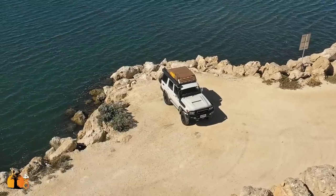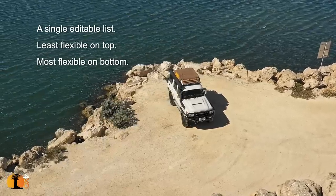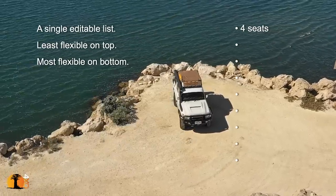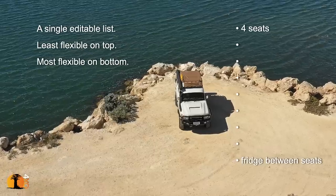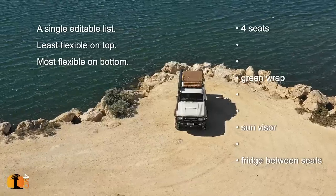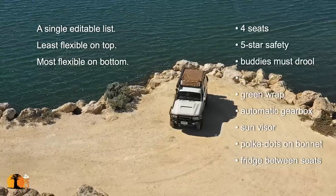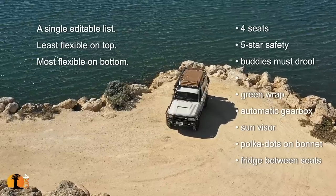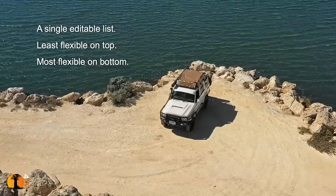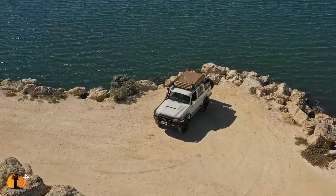For example, a least flexible item might be: you've got a two-seater vehicle and you're now going to be traveling with your family, so you need four seats. That goes to the top of the list as least flexible. Then maybe you'd also like a fridge between the front seats so you can reach a cold drink while driving — but is that least flexible or most flexible? If it's most flexible, then if you don't get it, it's not a big deal. It's a brilliant framework for any project — not just vehicle builds, but anything in life.